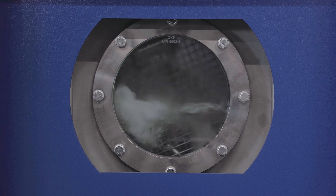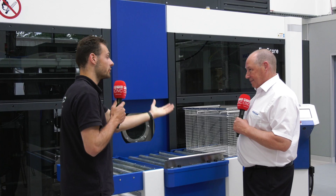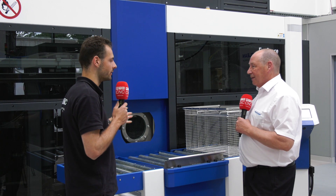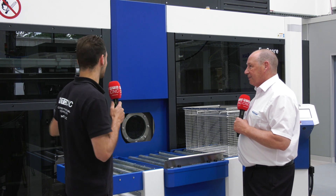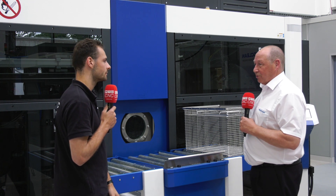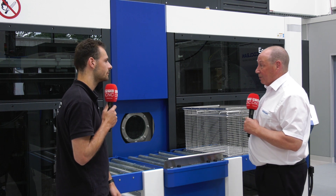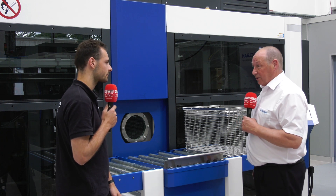When it comes to all those different ways of moving the basket and all the different washing options, how easy is the control to program what looks like quite a complicated machine? Even I can use it and I'm a technician. It's recipe-driven, so to program it's simply yes, no, on, off, longer, shorter in seconds. It's not CNC programming, so it's very simple. A supervisor or operator can do it in a few seconds and set a recipe.